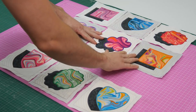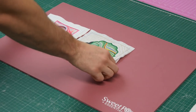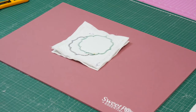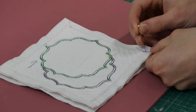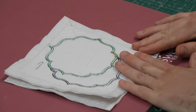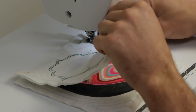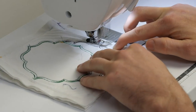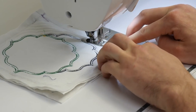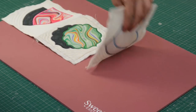Once you have all your blocks made, lay them out on your work surface in the layout of your choosing. To begin the joining process, grab your first two blocks and place them right sides together, matching up the border stitching and pin into place. Take the pinned blocks over to your sewing machine and stitch just inside the border already stitched on the blocks so the stitching will not be seen on the right sides later. Use the same technique to join the final block onto the row.